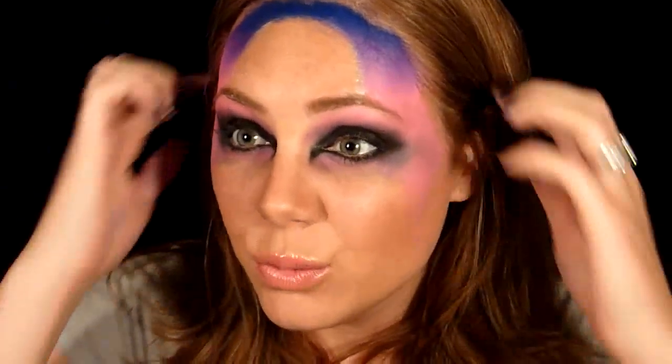It's super super messy because that's the way I wanted it. If you want it to be perfect, definitely take your time shaping it more, take your time blending it out more, and be more careful of fallout. But I kind of wanted that grungy messed-up look, so I was not very careful at all.